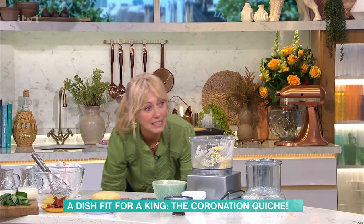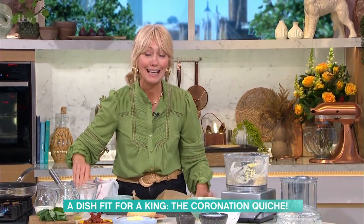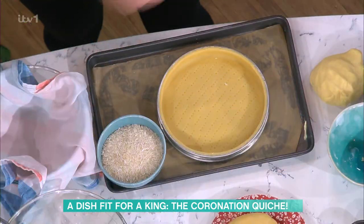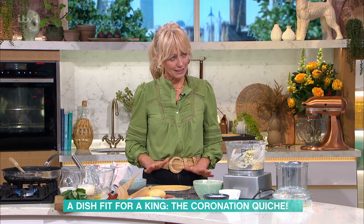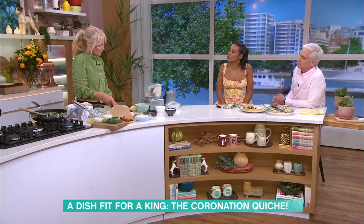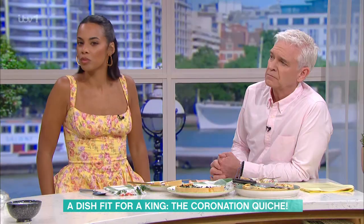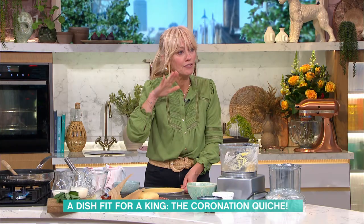Roll the pastry out and put it into the flan dish, trim it, and pinch it all over with a fork. In the palace recipe that step isn't included, but for people making it at home, it's recommended to get a fork and prick the base — it stops the pastry from bubbling.